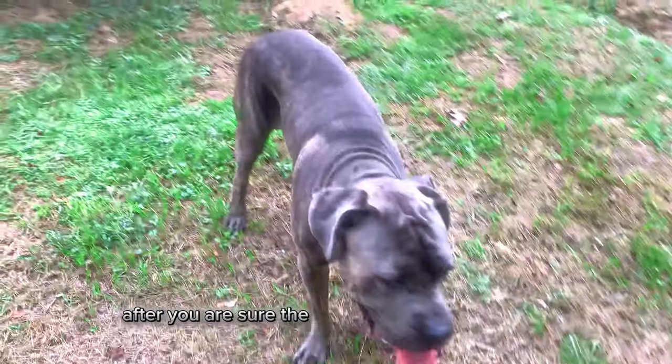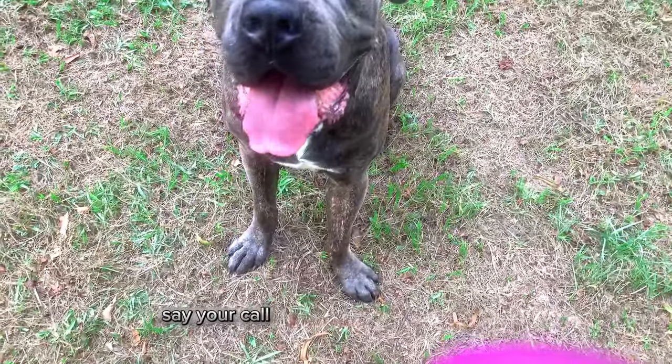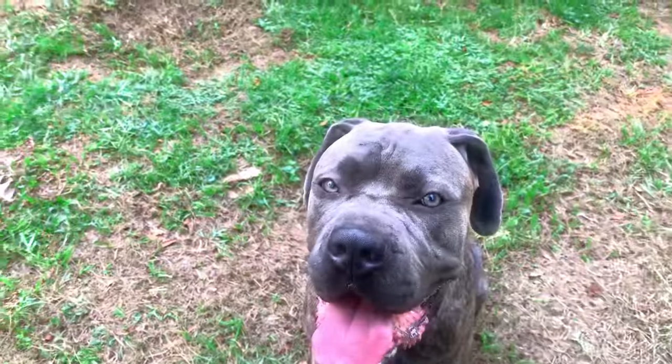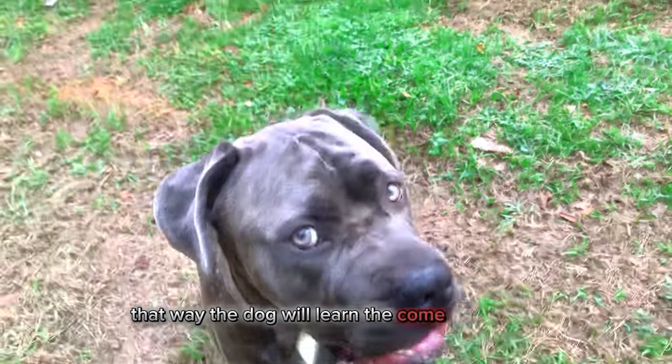After you are ready, the puppy or the dog will come. Say the word — say your recall command at the same time you click the button. That way, the dog will learn the come command.